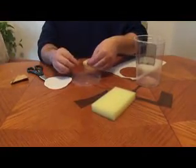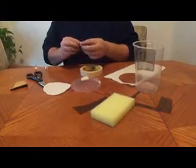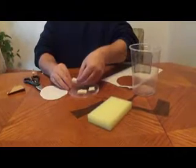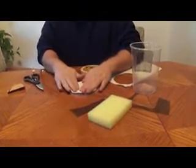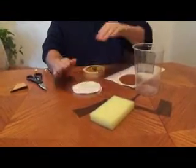I stick it right here on the inside. And you just get your paper towel, just kind of lay it on top of there, and just stick it on there real good. There you go.